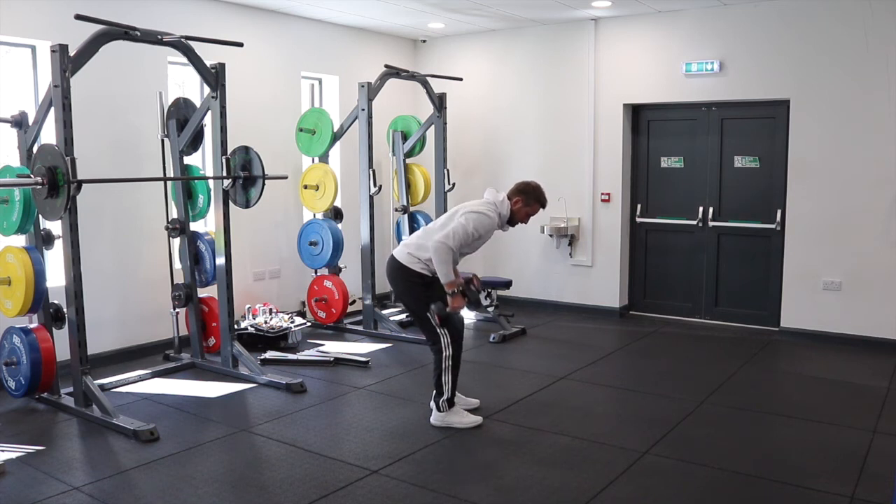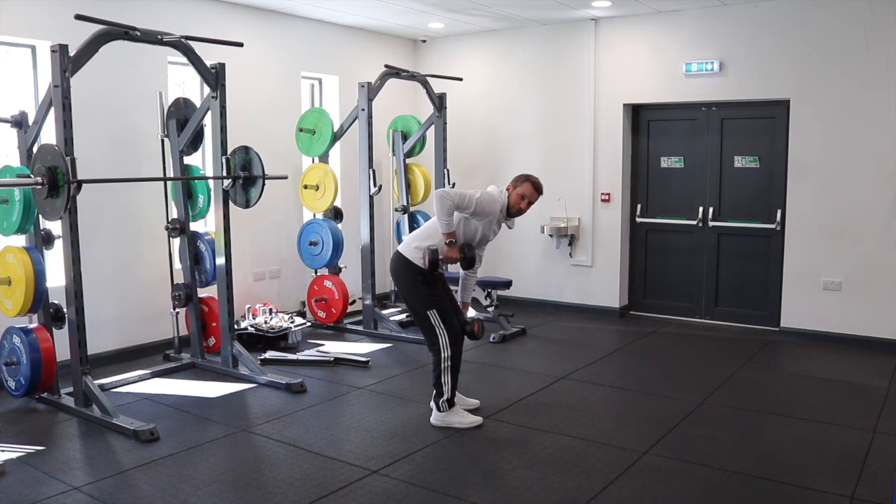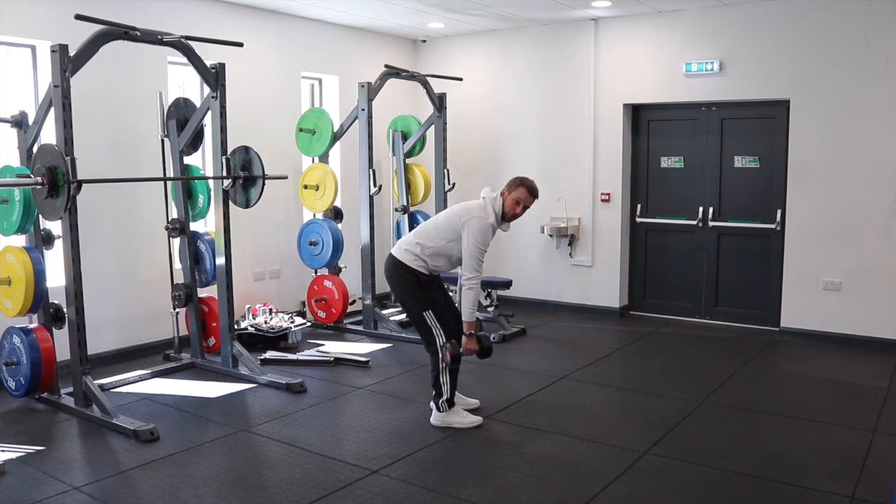We're trying to feel like when we row up, the elbow is almost pulling towards our back pocket — so it's not lifting up this way and it's not coming this way. We're getting a slight diagonal pull. We'll feel like we can almost squeeze the top of our back muscles at the top, and then as we come down we're letting them come down.